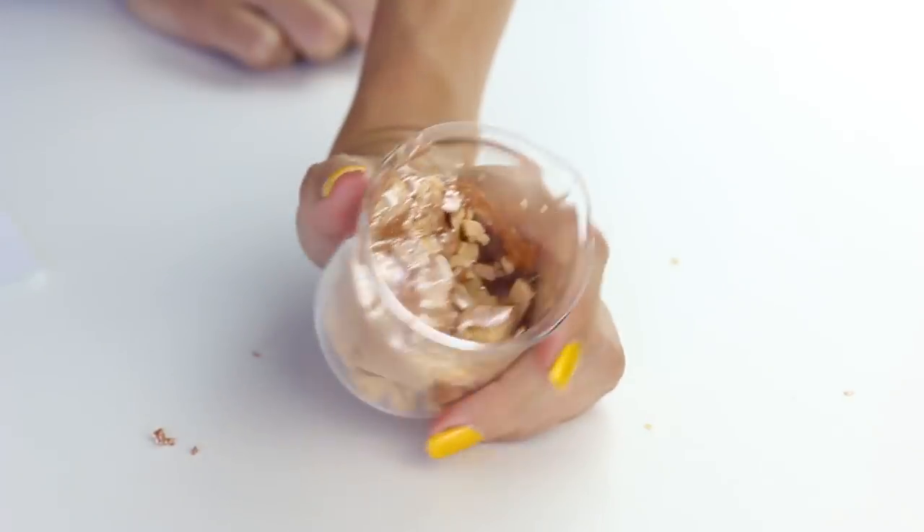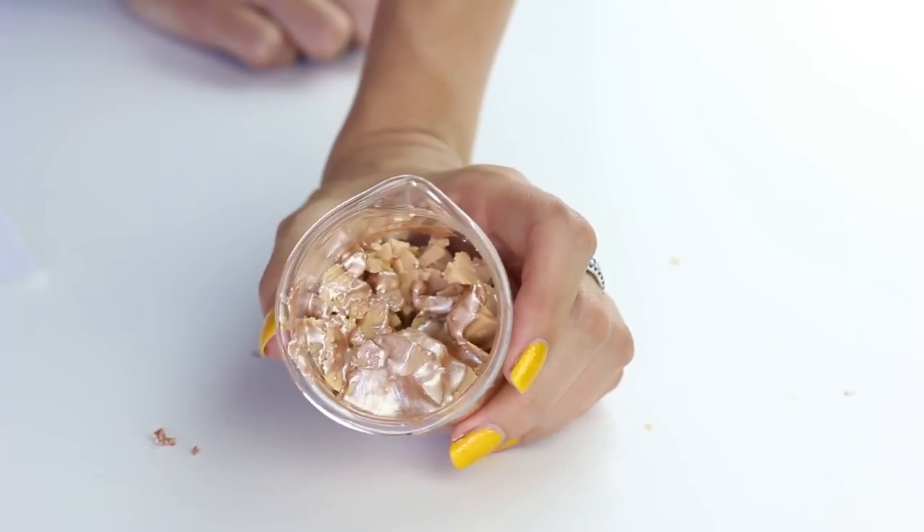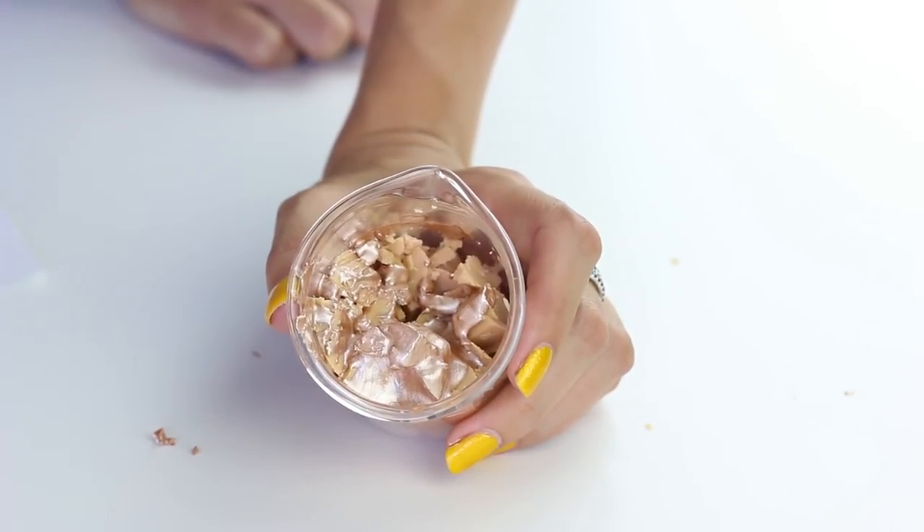We're going to take our magnificent mess, pop it in a little water bath, and see what we can create.